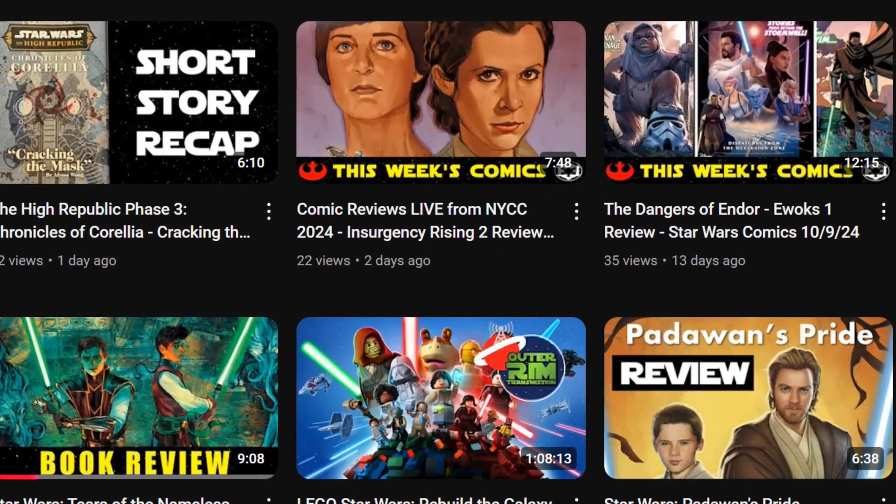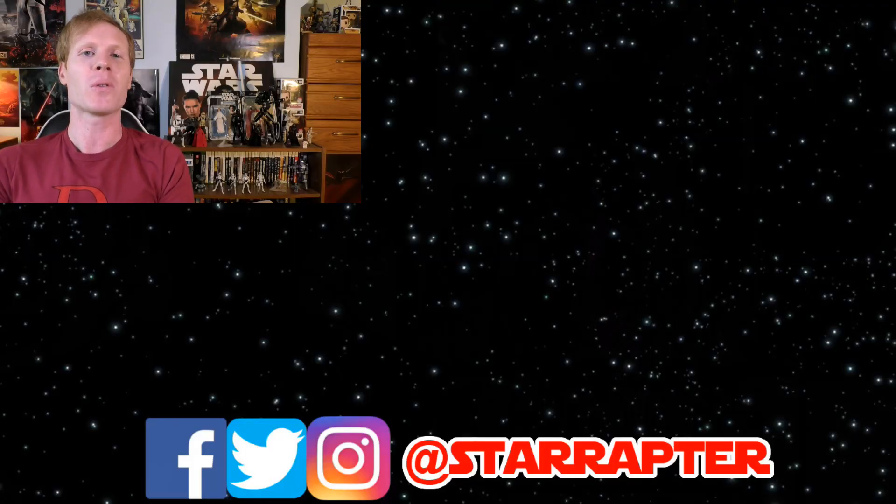I also have a whole vlog dedicated to my New York Comic Con adventures. That's good for me — Star Wars. Thank you so much for watching and may the Force be with you always. Please hit that thumbs up — it helps me know I'm making content you enjoy. Consider subscribing to support the channel and get notified of new videos. You can also contact me on Twitter, Facebook, and Instagram at StarRaptor.